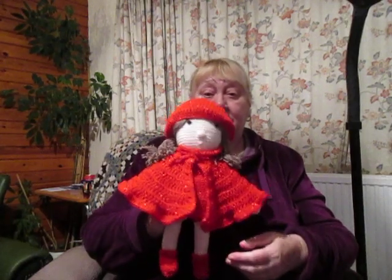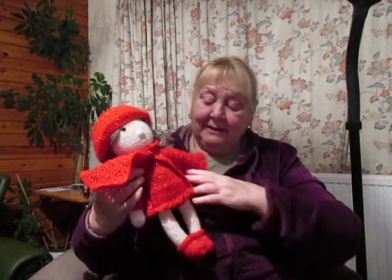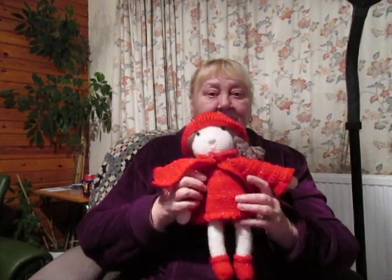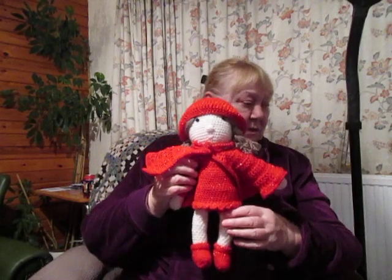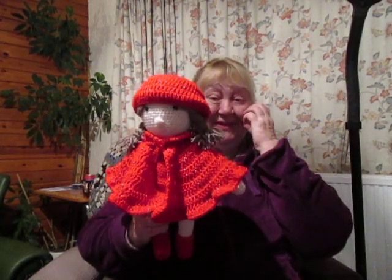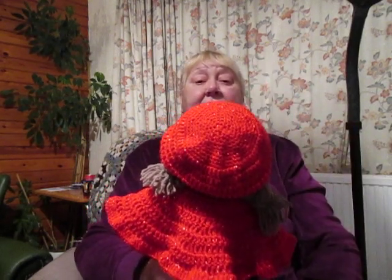I'm surrounded by presents I haven't wrapped up yet. Although I have managed to finish Red Riding Hood, she nearly didn't make it because she's got a Red Riding mini dress on. The pattern is like a little tight sweater and I am a loose crocheter, so that dress should have been massive on her. I made the cape up as I went along because there was no way the cape was going to fit either. And it was the same with the hat — you can see where the pattern changes.